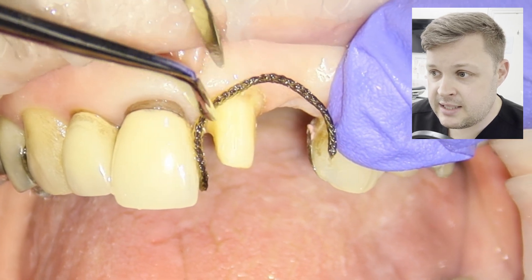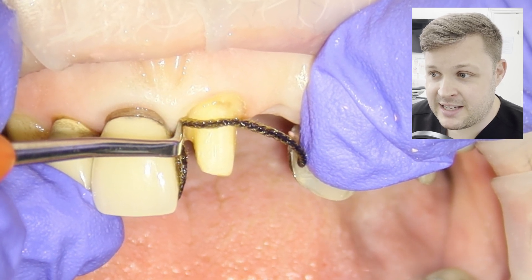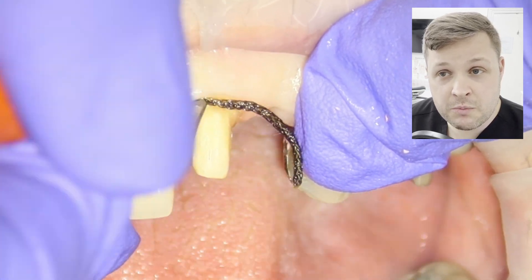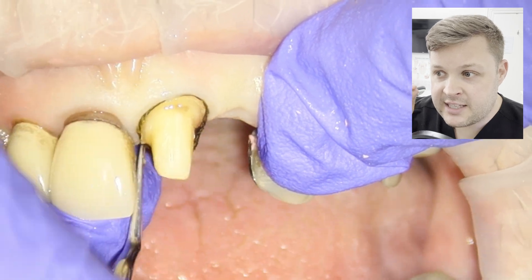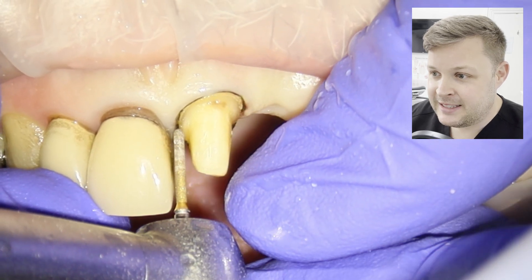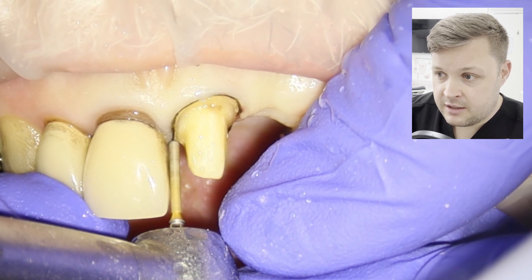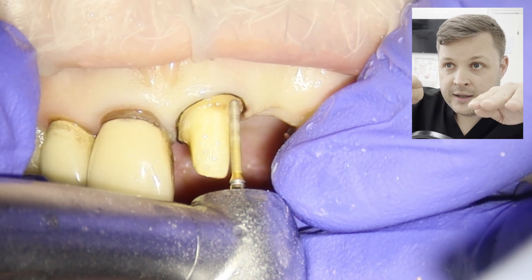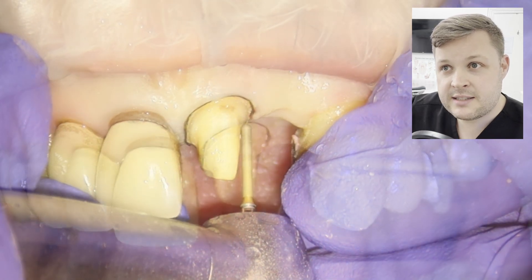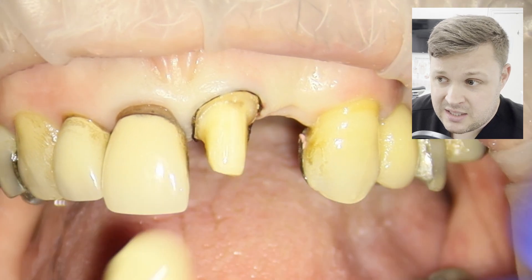Next I'm going to use retraction cord with astringent. I have a very special thin flat plastic that can really get into the gingival sulcus nicely. Some flat plastics have quite a thick blade, but this is my favourite — no one's allowed to touch it. Once the gingiva is retracted, I recheck the prep, and sometimes the shoulder margins have little peaks on them that need to be removed ever so slightly.